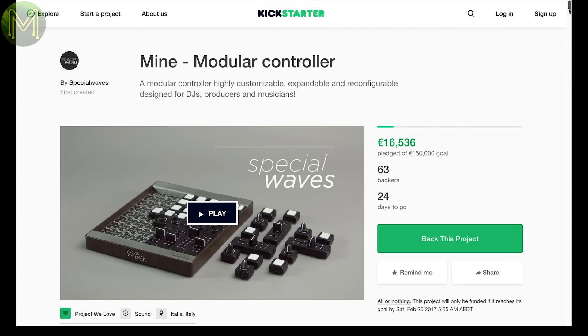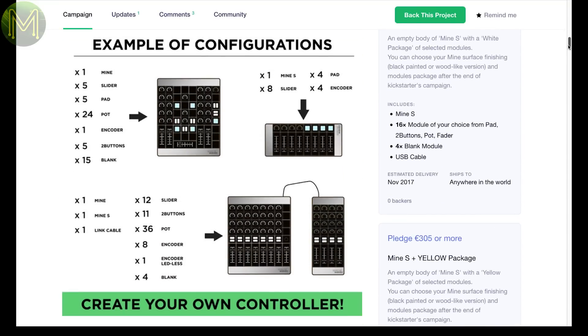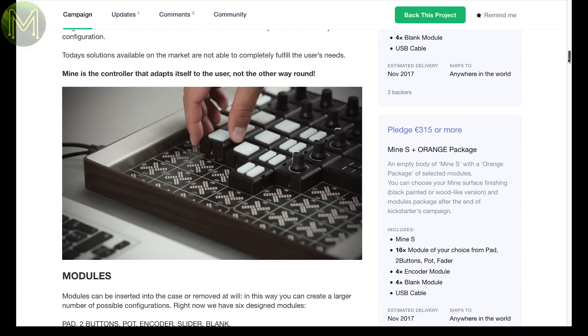Mine isn't really a maker product, but I included it because it's a cool idea. It's essentially a modular controller allowing you to place buttons, dials and sliders in any combination you want.